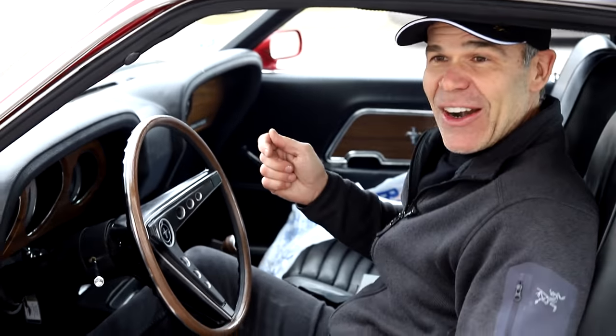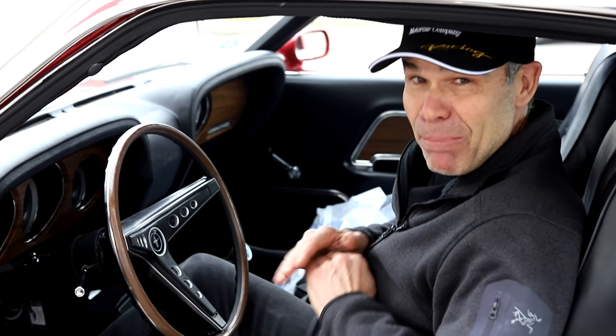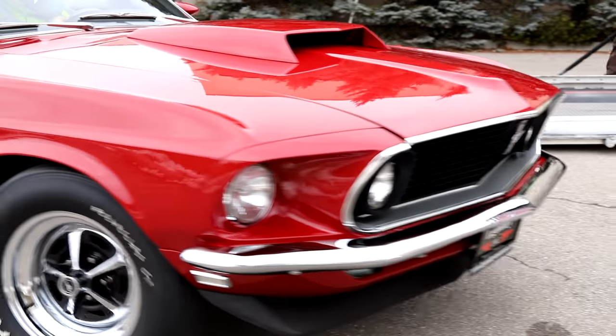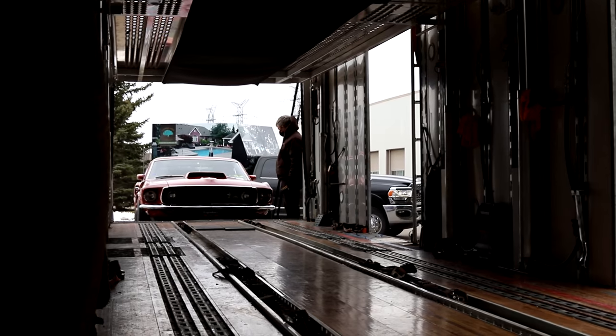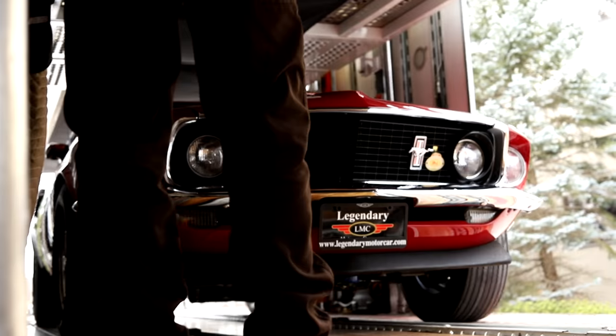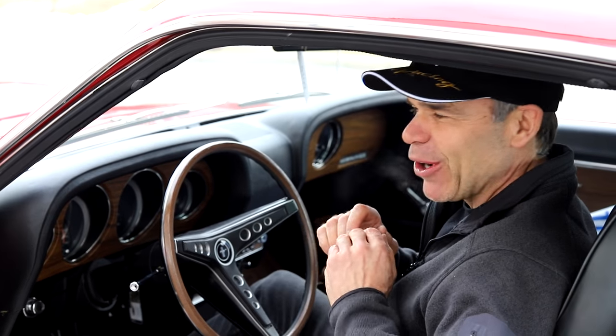If you start just pumping the gas like crazy, you try to fire it up and you flood it — it's gonna be a beast to start. Pump it three times, wait ten seconds, turn the key. As soon as it kicks, get it up off idle, get it to about 1500 RPM, let it get warm. Trust me, it works every time.